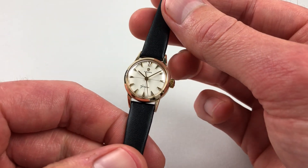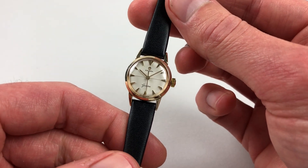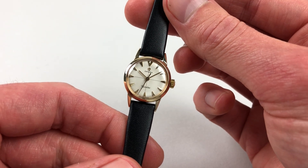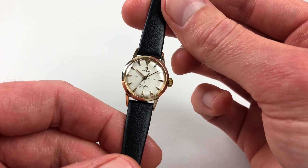This 9 karat yellow gold Amiga Genève ladies wristwatch dates to 1962. It has a silver dial with a crosshair motif to the centre, and there are applied gold triangular indexes.